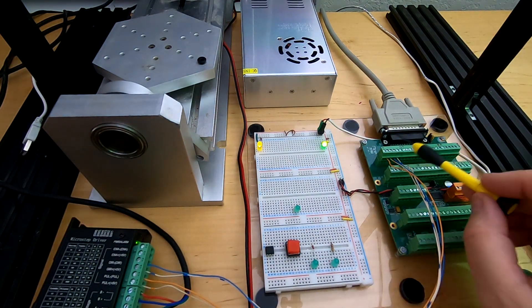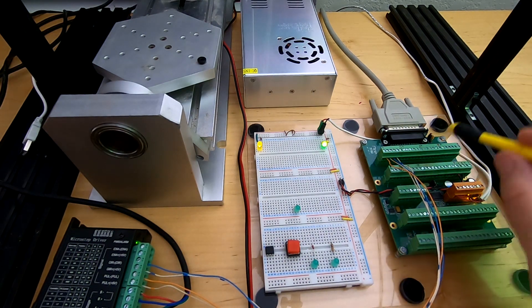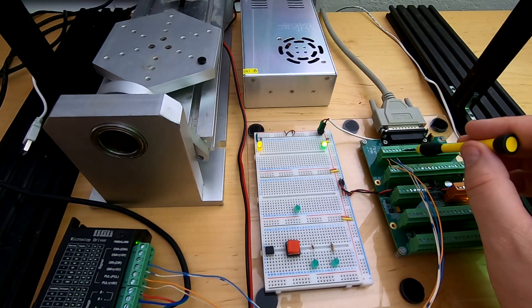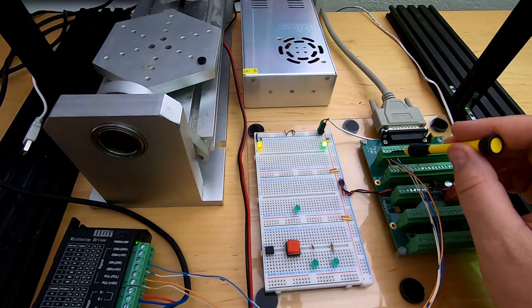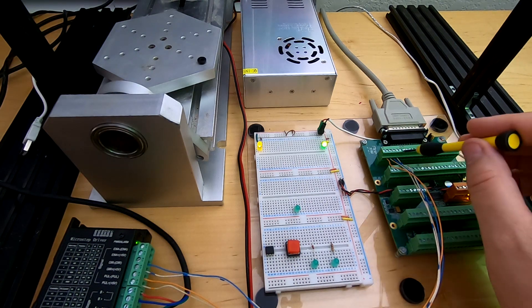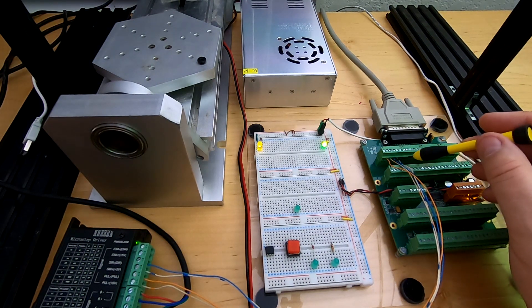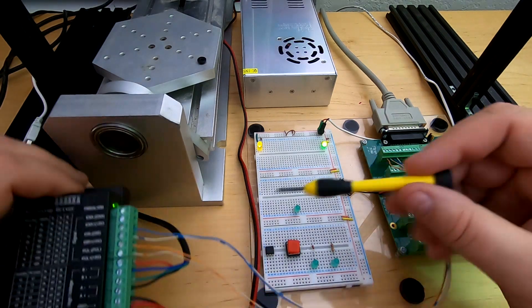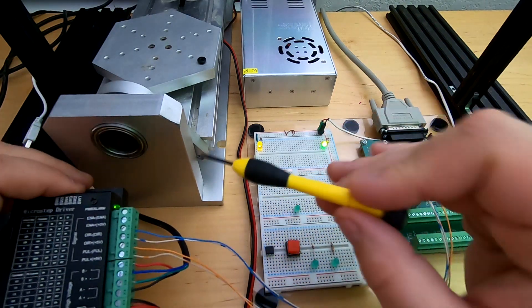Looking at this, this is the first step generator — pins one through five down here. The way these pins are laid out: this is 5 volts, this is the direction positive supply, this is the direction signal, this is the step or pulse positive supply, this is the pulse signal, and then this is ground. So we've got 5 volts and ground if we needed them, but we do not. All we need are these four connectors, at least with this model stepper driver. By connecting these four signals, the four coil wires, and the power, we've got all the connections we need.